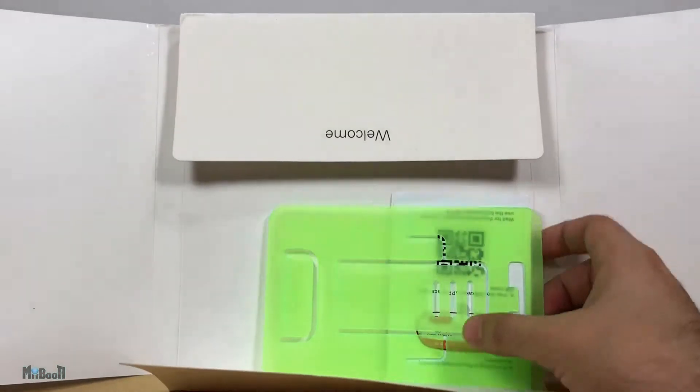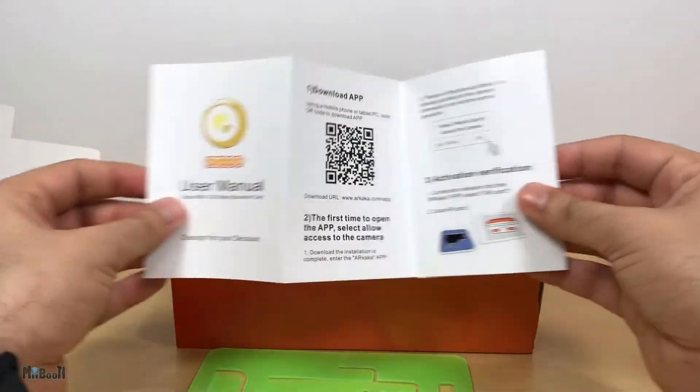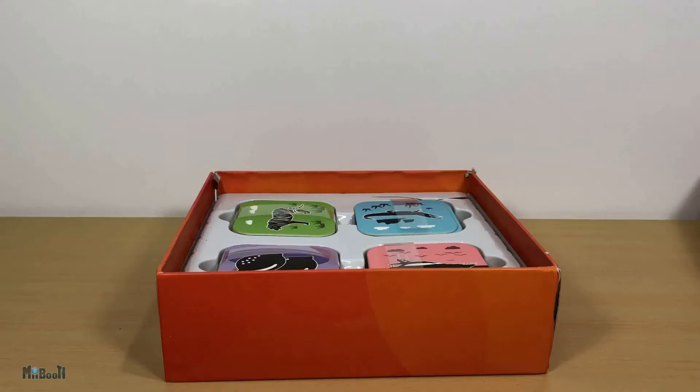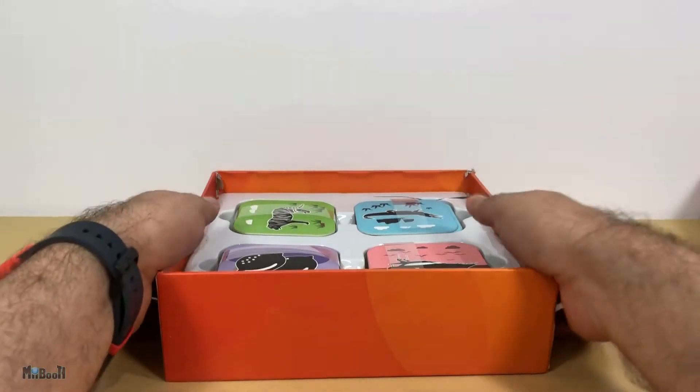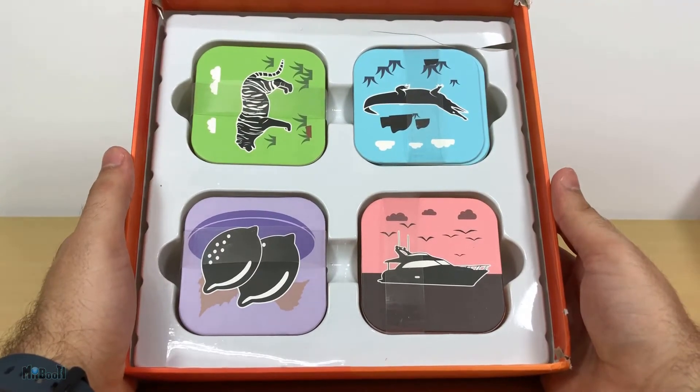Inside the box we have a paper packet which contains a user manual and an iPad stand, which I'll come to in a moment. There was also supposed to be a carrying pouch but mine came without it. Below this we have the cards. At first look you can notice there are four different sets of color.